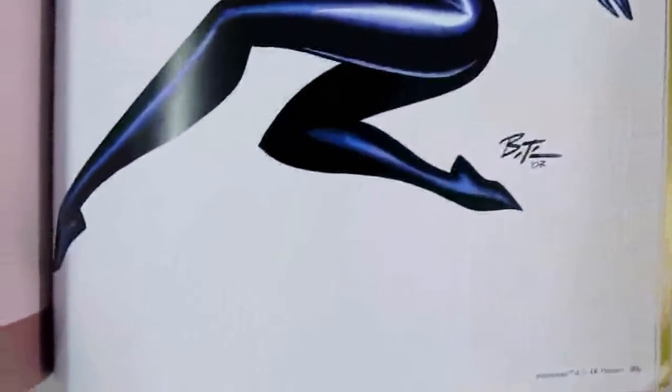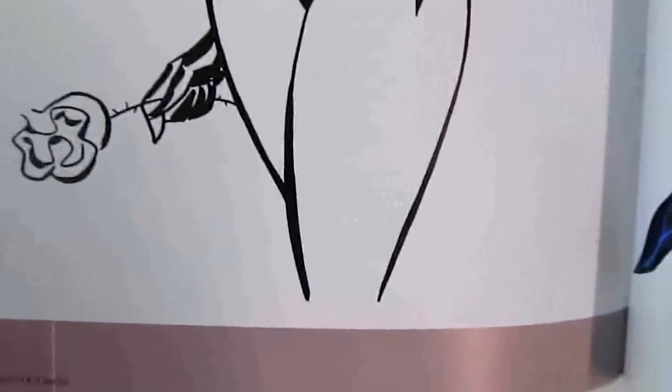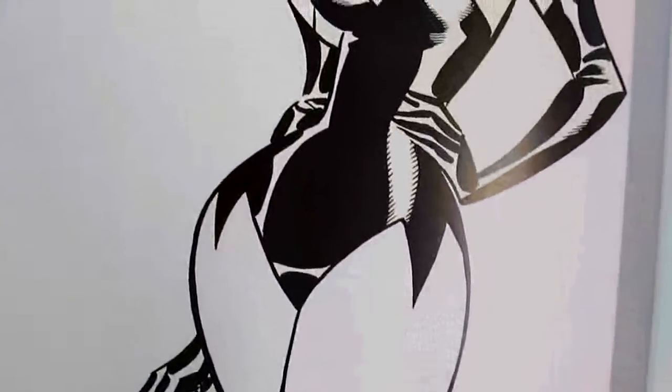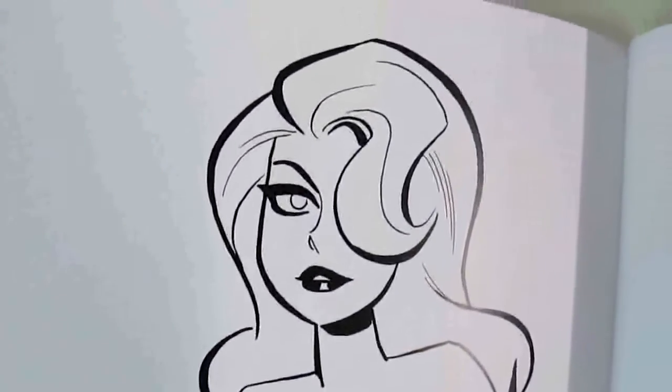You've got the Batman stuff here, and you've got the Catwoman — a few Catwomans — and Poison Ivy line art. This is beautiful. This is one of my favorite drawings, I think. Just real smooth line art, and then you have the blacks and whites contrast. I love this kind of work — just so elegant and beautiful.